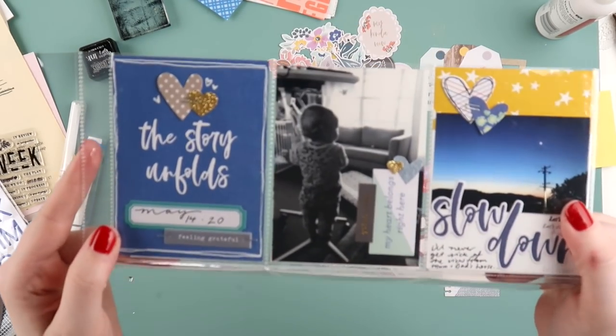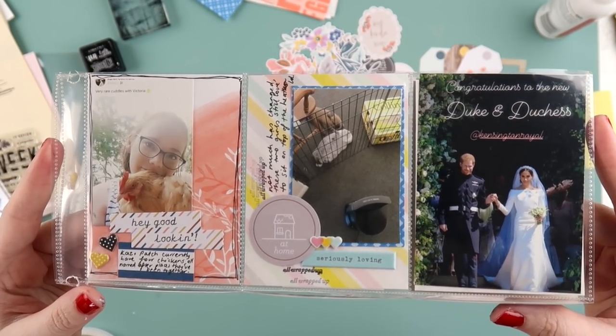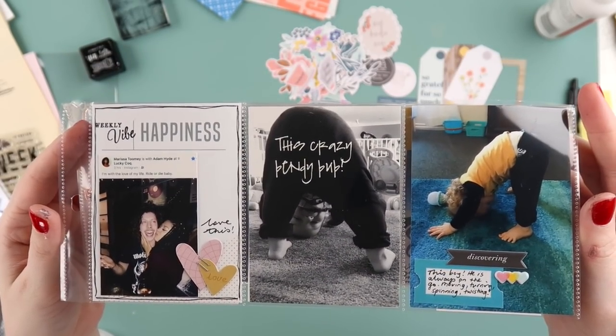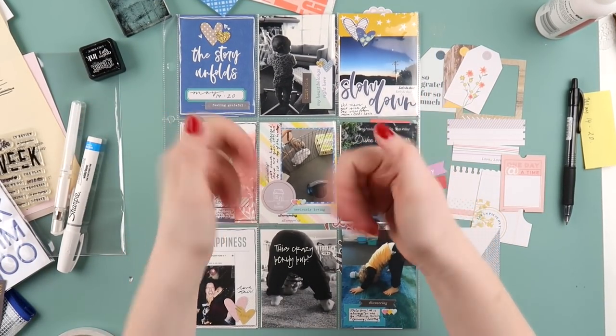This layout came together really quickly — it was a fun one to do, with lots of little clusters of hearts and labels, my usual project life go-to's. If you did enjoy a bit of project life today, please give this video a thumbs up — it really does help out my channel. I will see you guys very soon, bye!